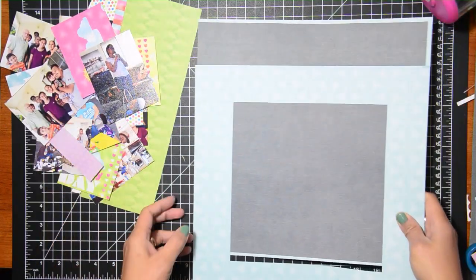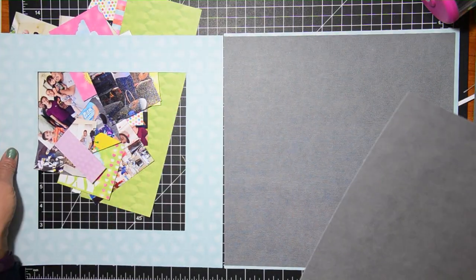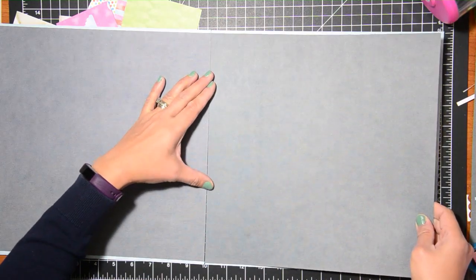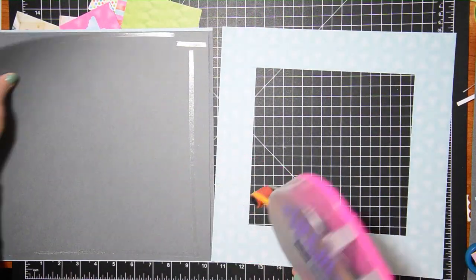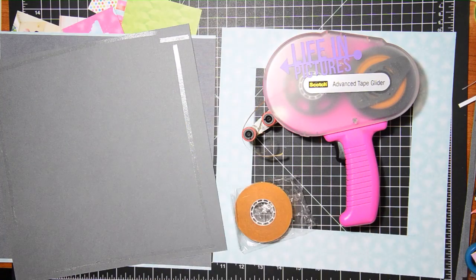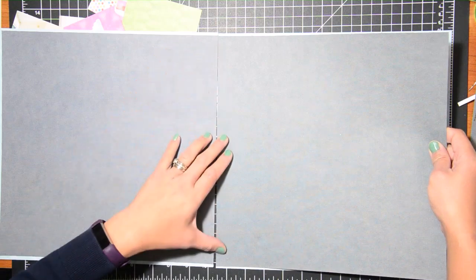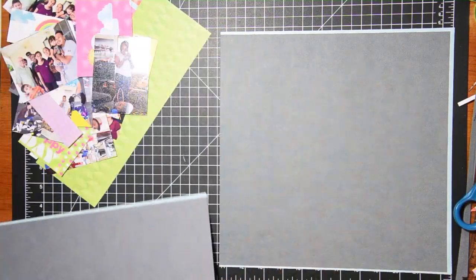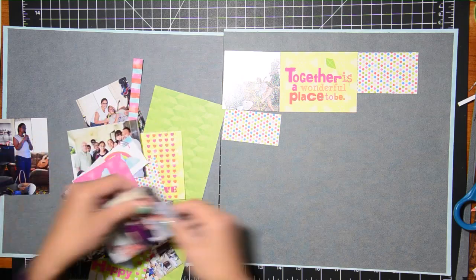Now I set aside the blue paper because I feel like I can use it for another project — I could use it at least for matting photos since that specific paper is only single-sided. I ran out of ATG and refilled it — I cut that out of the video. Now I'm working on adhering everything, and this part went fairly fast because everything is already cut out and I just need to remember where the placements are.